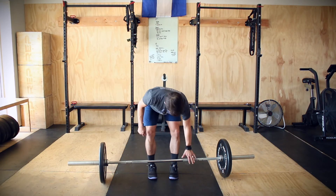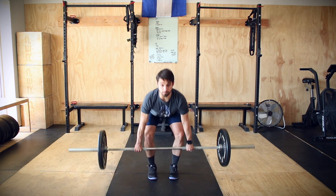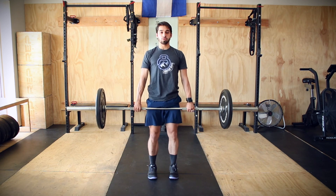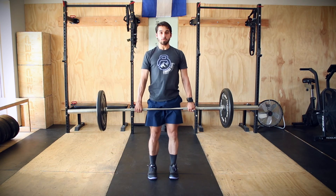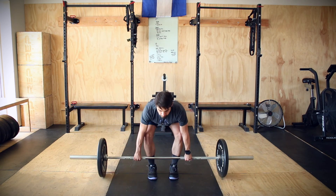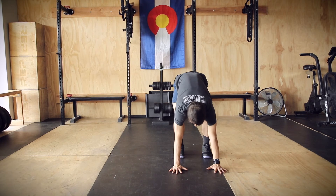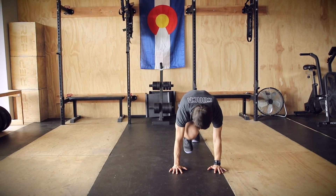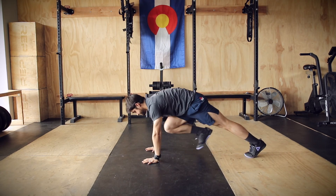Here we go into your strength work for the day. Every two minutes for five rounds, you're going to perform 15 to 20 deadlifts at a relatively light weight — around your 50% — making sure that form is good: back is flat, core is tight, hips go back, bar stays close to the body the entire time. Then you're going to transition into 20 mountain climbers, just like shown here. Back and forth equals one — so left, right, one; left, right, two; and so on.